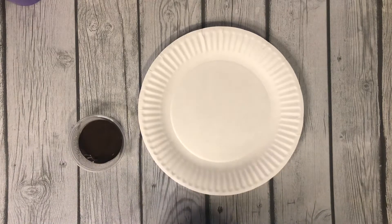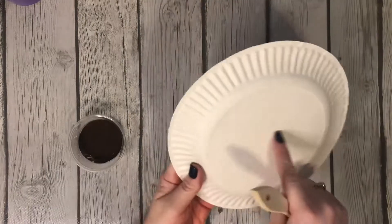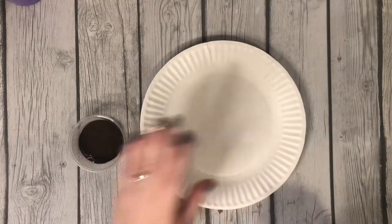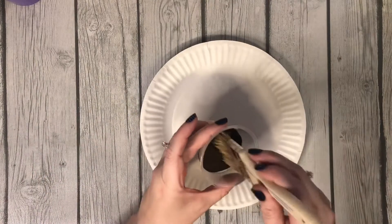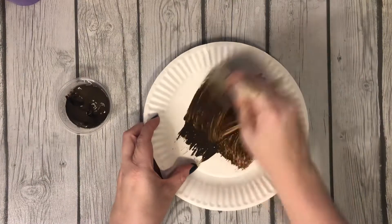Today we are painting our paper plate for our feather name turkey that we get to put together tomorrow. Remember you can put a piece of tape on the background and tape it down. Take your brown paint and paint.